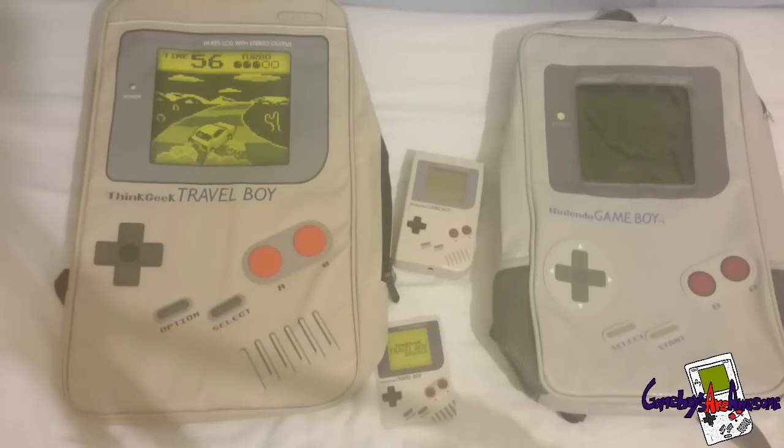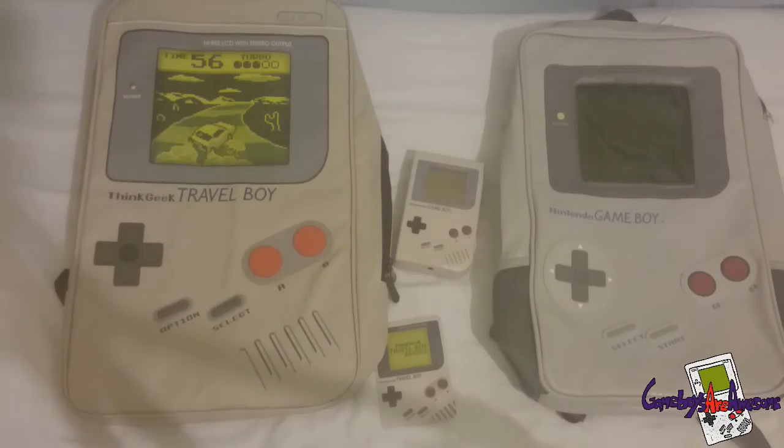Those are the bags guys. I hope you enjoyed and got what you wanted to see. I appreciate you guys coming along - thanks a lot guys and I'll see you later.